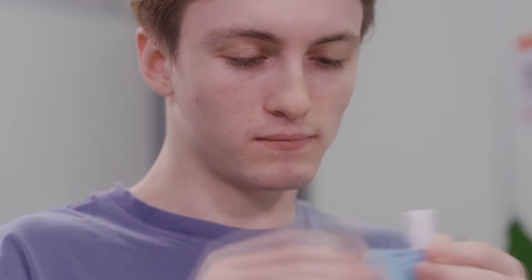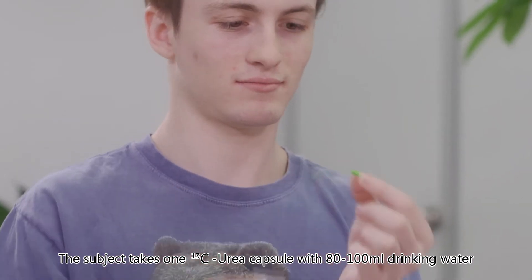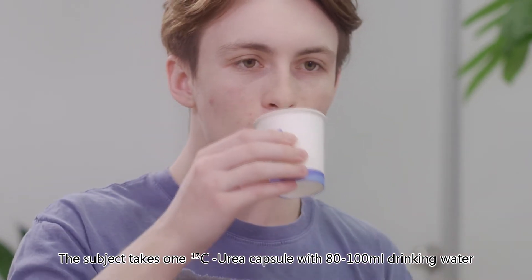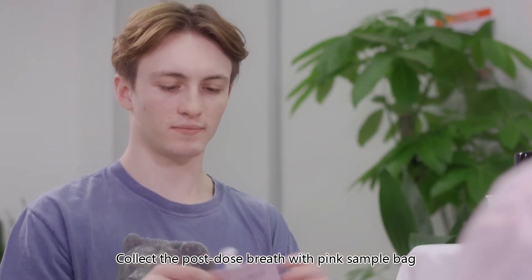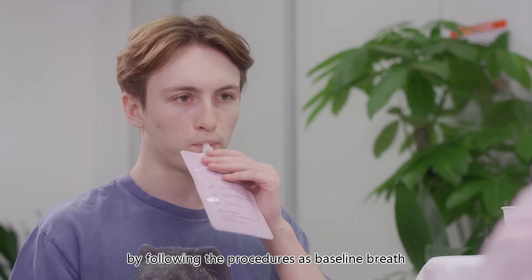The subject takes one carbon-13 urea capsule with 80 to 100 millilitres of drinking water, then sits still for 30 minutes. Collect the post-dose breath with the pink sample bag by following the same procedures as for the baseline breath.